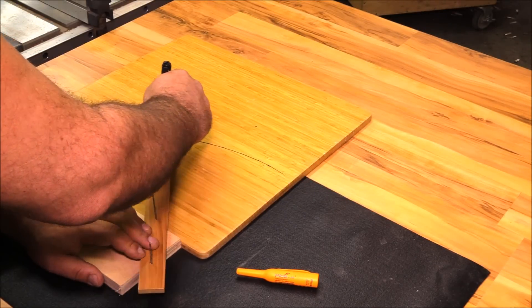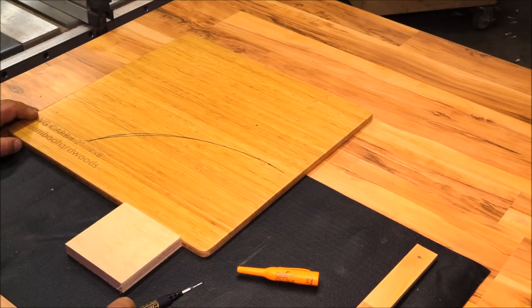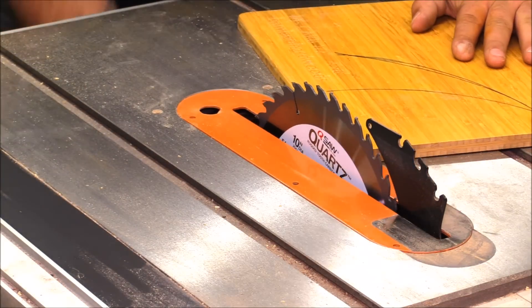An elliptical jig works off the same premise, except you have four blocks and two rails that allow you to complete an entire ellipse all the way around, which is kind of cool because you can cut out tabletops with a router and do a whole bunch of other things.